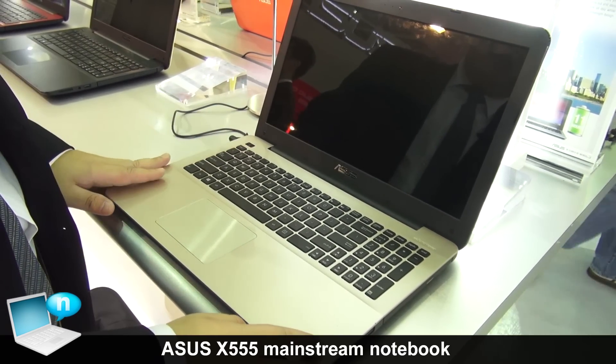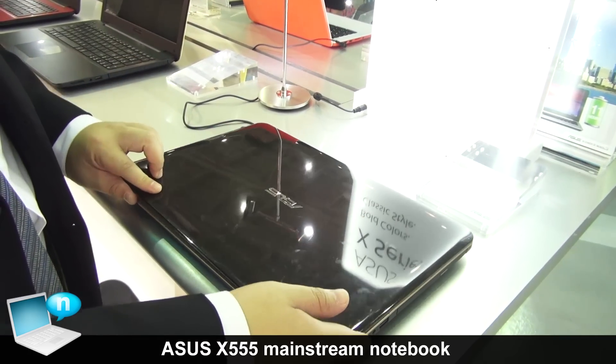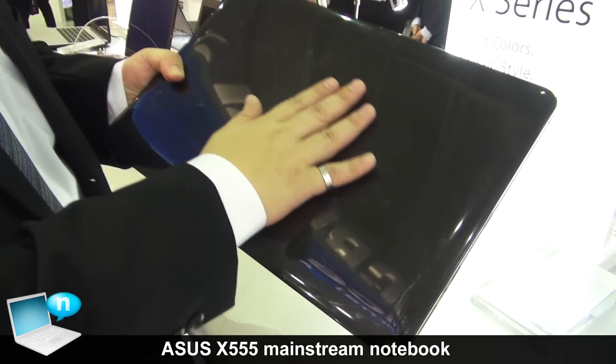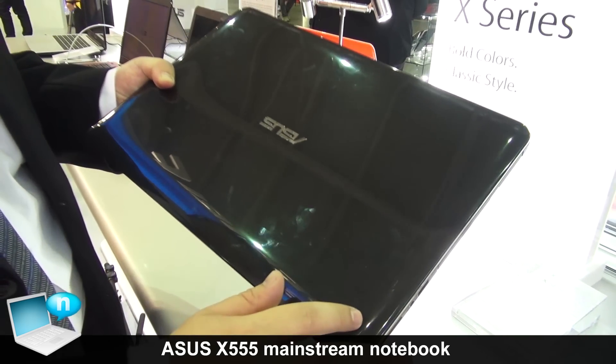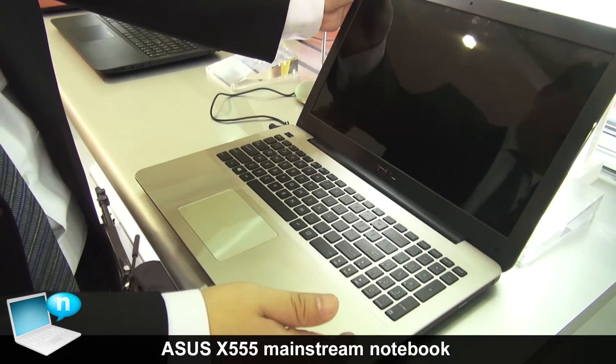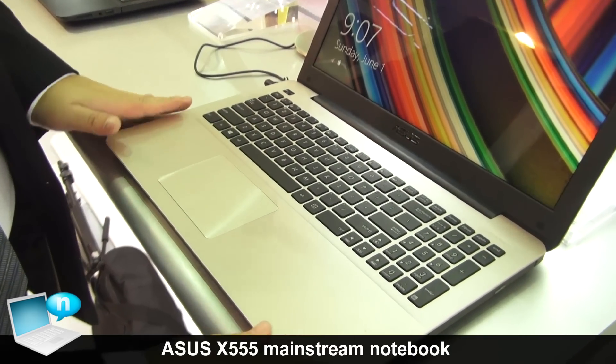You can see the ID design — it's our main ID. One of the main ID options is the dark brown with the triangle pattern on the LCD cover, and the palm rest cover is champagne gold.